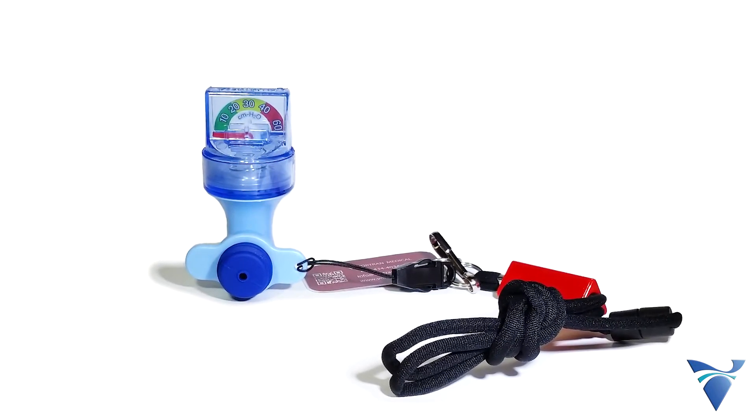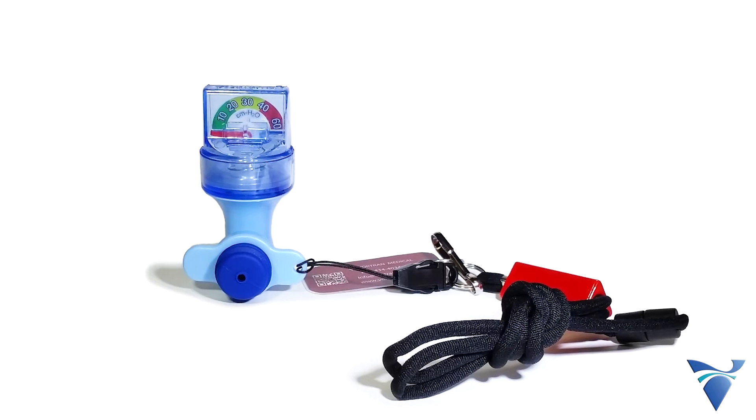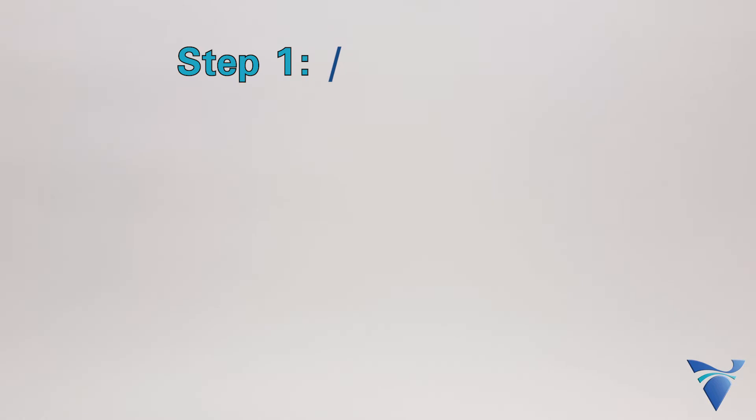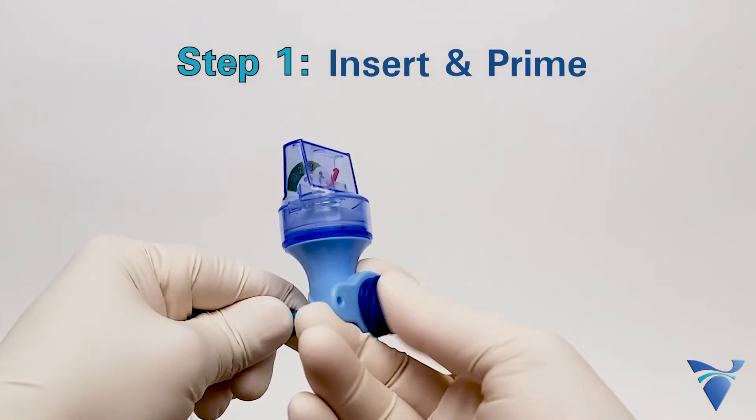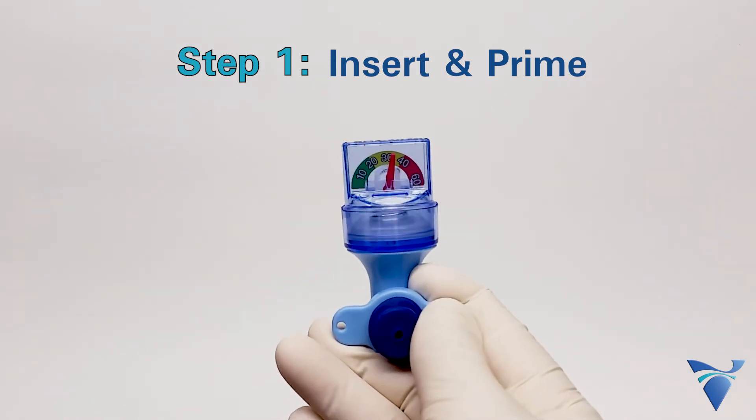Each time you use the VCI, just follow these three easy steps. Step 1: Insert the VCI firmly into the cuff inflation line and prime immediately by pumping twice.